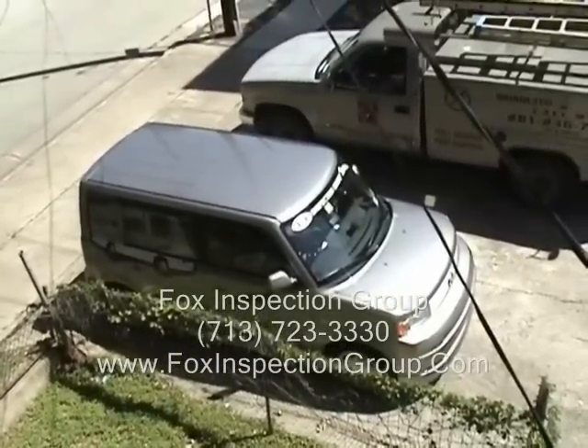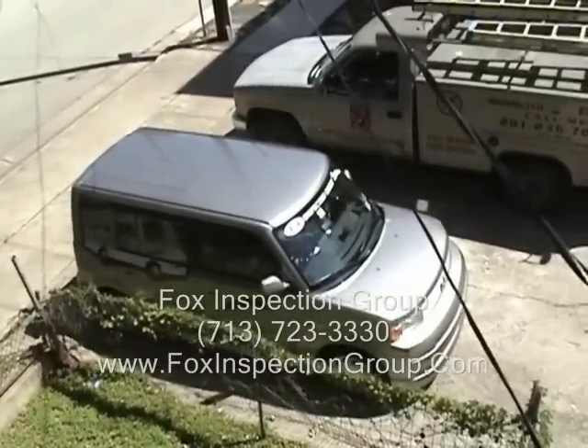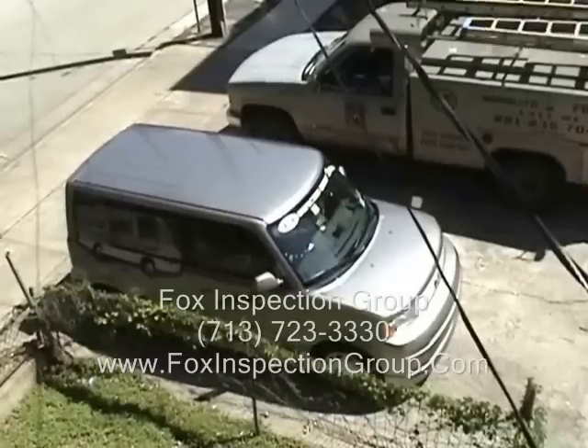Fox Inspection Group, providing peace of mind, one home at a time, since 1989.